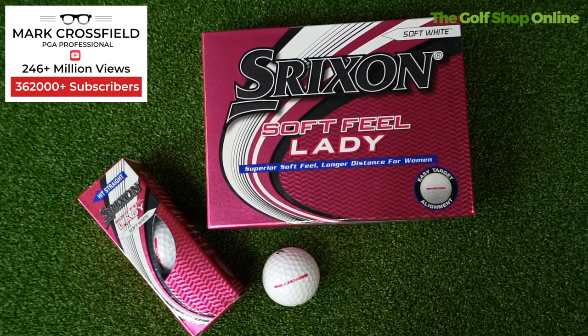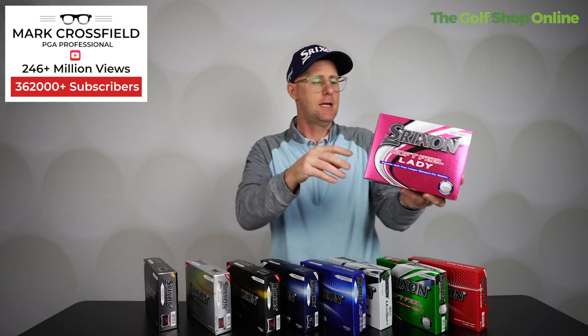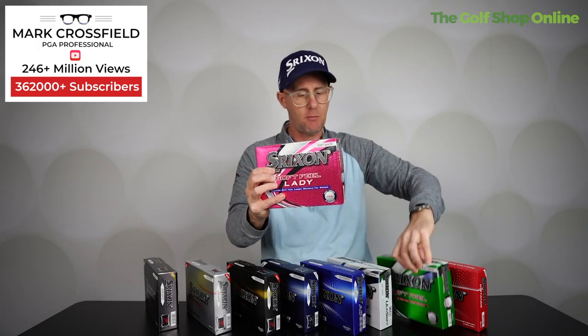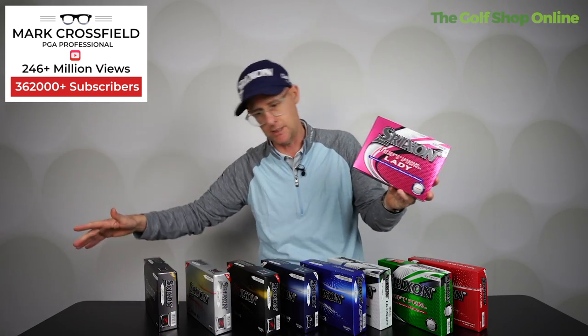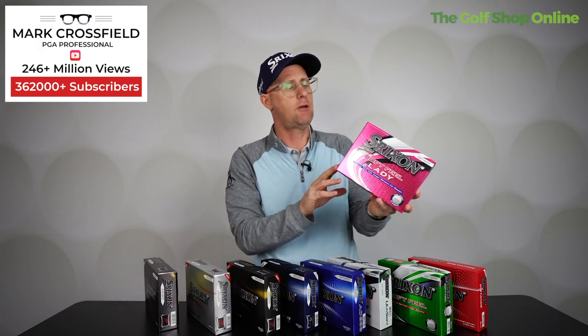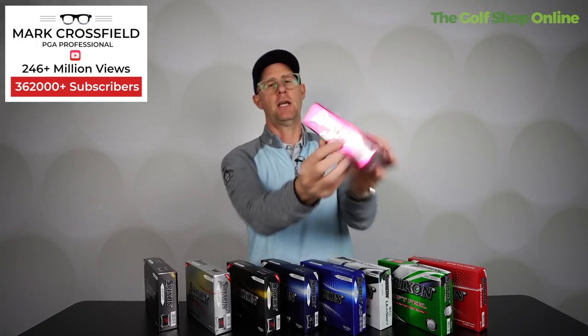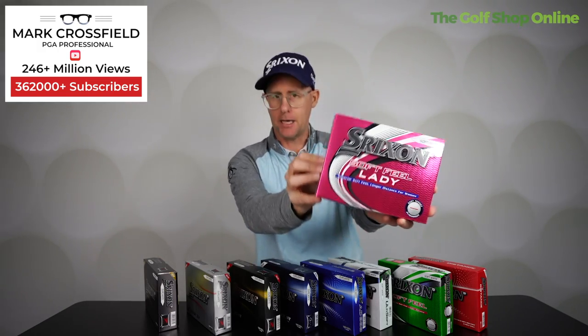Then we have the Soft Feel in the Srixon Ladies golf ball, which sits pretty much alongside the standard Soft Feel. I'm not a massive fan of genderizing golf balls — I don't really see much of a difference between these two balls. Being a certain sex doesn't mean you swing at a certain speed. There might be some patterns, but you can find men who swing really slow and women who swing really fast. I understand why it's there and it's a good performing golf ball — I'm just not quite sure it's the right message.